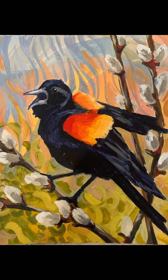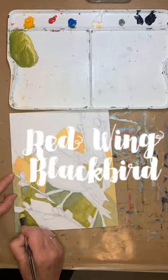Although it's not summer yet, one of my favorite summer birds is the red-winged blackbird. I love watching them soar over the fields and marshes and they just have a beautiful summer song.